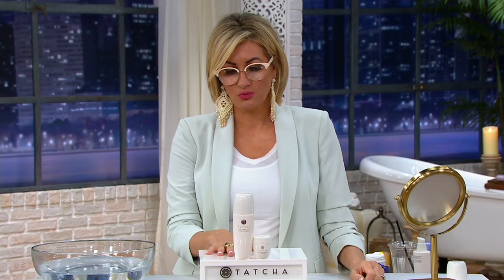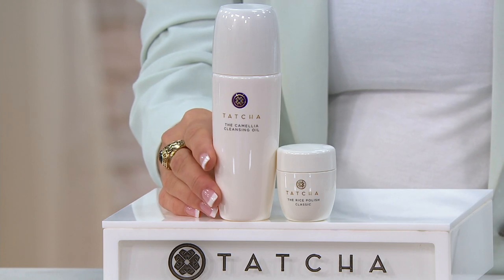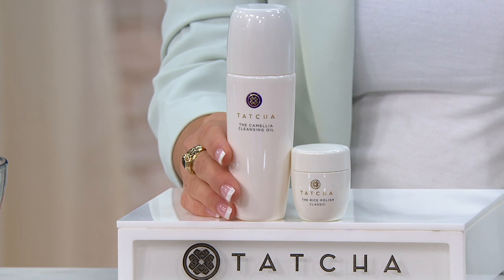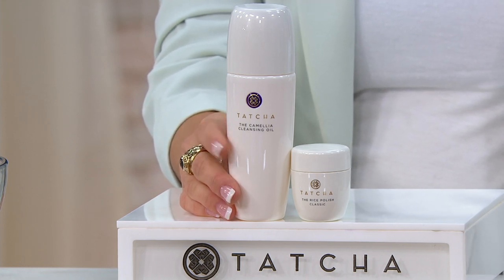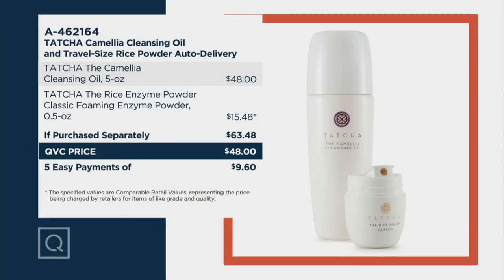It's a perfect partner to what we have as the star of the day — the TSV — because the other hero item that debuted the brand was the camellia cleansing oil. So in this brand new offer today, an almost $65 value, you're getting a full-size camellia cleansing oil and a travel size of the rice enzyme powder, adding up to great savings with easy pay available.